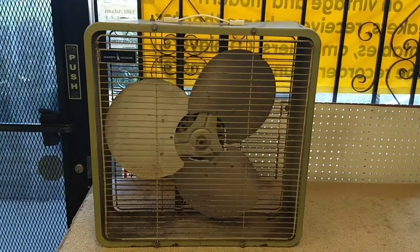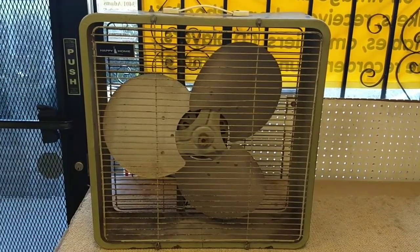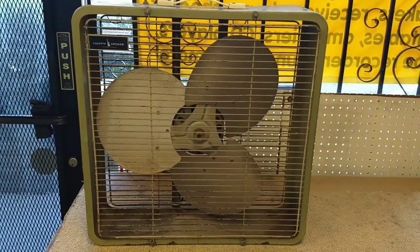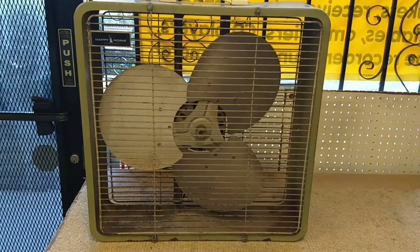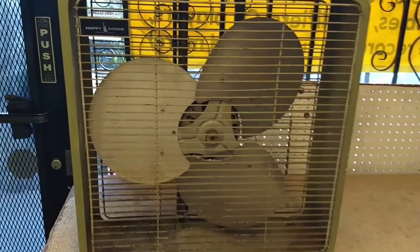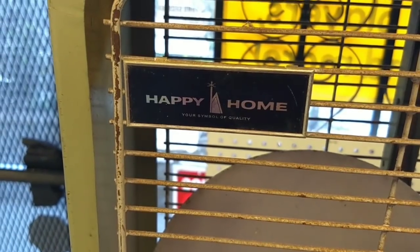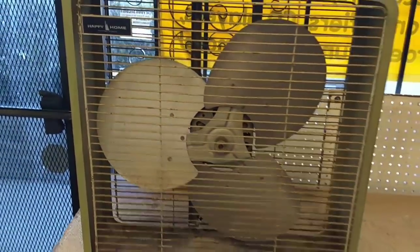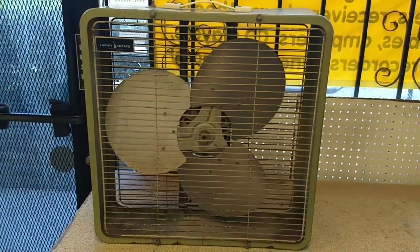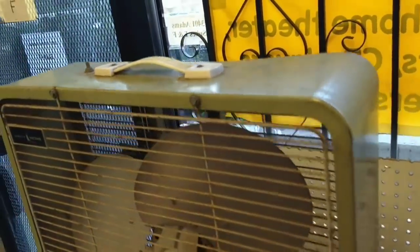Hey guys, it's JP Dillon. I picked this up at the swap meet last weekend, and I know it's winter time and fans really aren't the thing right now, but I like weird off-brand ones. This is a Happy Home, which is made by the McGraw-Edison Electric Company, which also made the Toastmasters that I have. It's a model 20137, made in New Jersey, and it used to be kind of a cool color, although the paint looks like death.